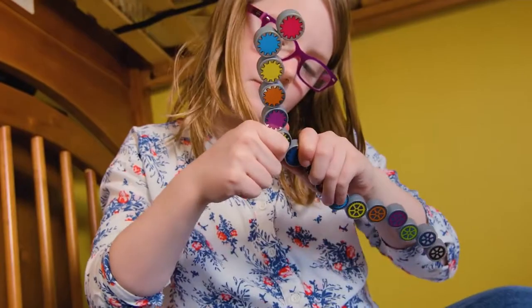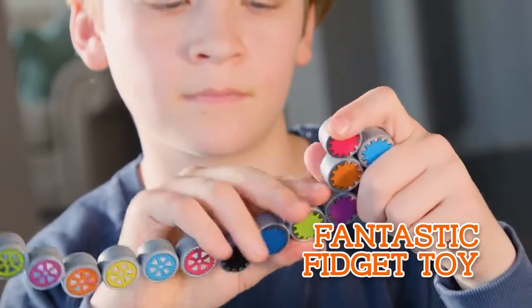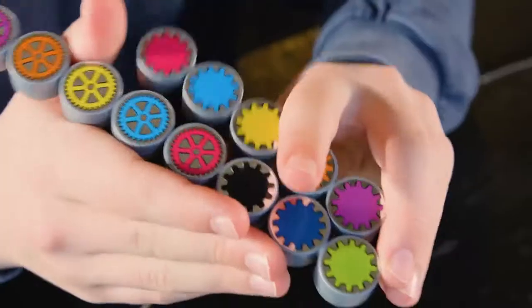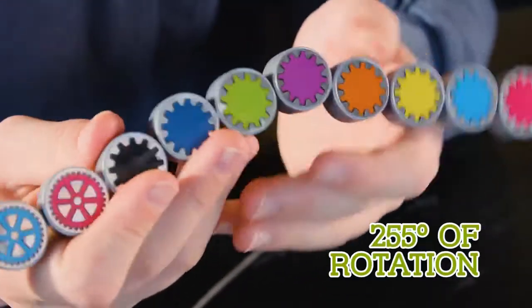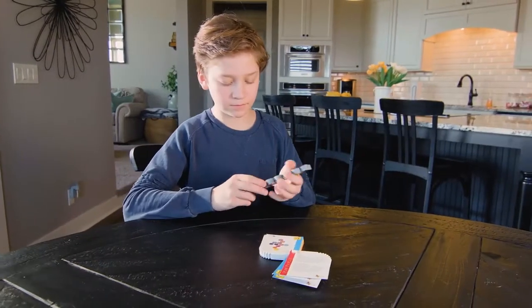And when you need a break from the mental workout, Coggy's the perfect toy for home, office, or on the go. Coggy's a tactile experience to shift your thinking into high gear. Each cog's 255 degrees of rotation make for the perfect folding fidget toy.